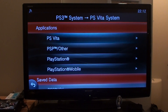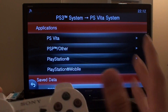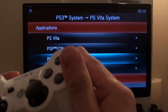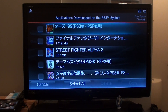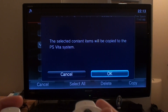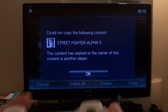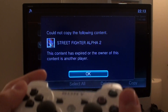Here you should be able to have access to all your data from your PS3. However, you won't be able to use this to send American or British downloads from a different PSN store to your Japanese registered PS Vita TV — that does not work. To show you what happens when you try: I've got some PlayStation games I bought on my UK account. Let's try Street Fighter Alpha 3, and just copy. It tries to copy and... 'Could not copy the following content. This content has expired or the owner of this content is another player.' Sadly, it does not work.